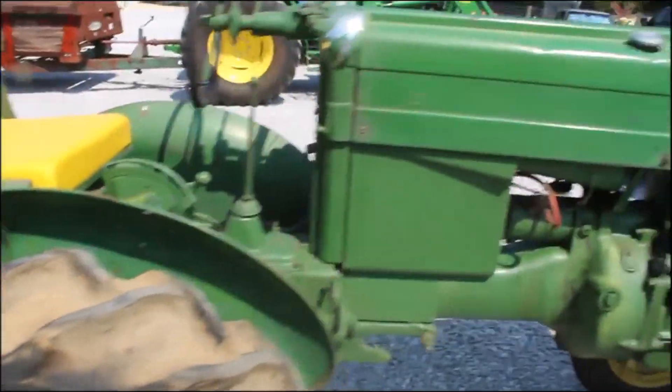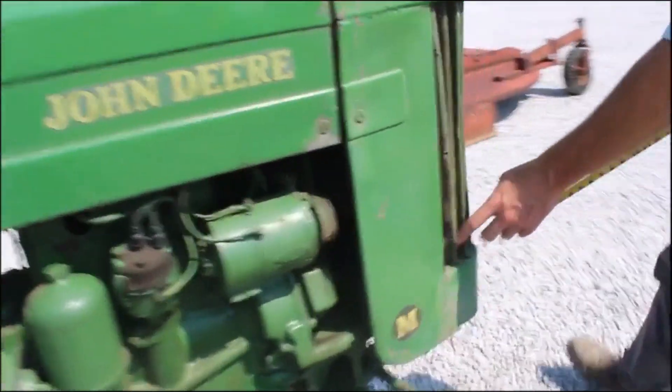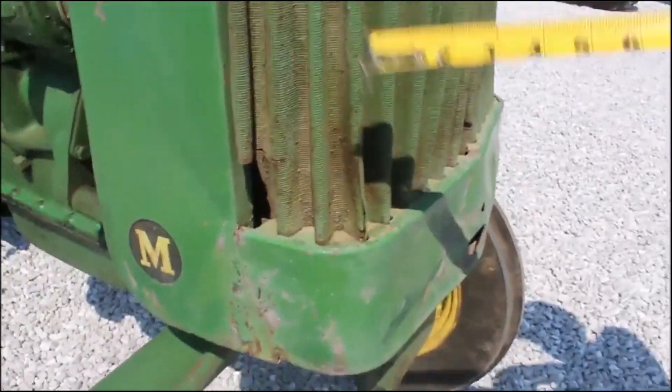This is one here — if you want to restore one, this would be a good one to start with. Good straight sheet metal. The grill's got a few places in it, some little tears and such.